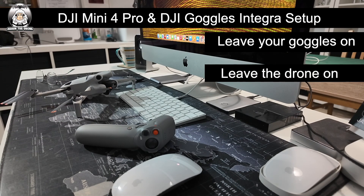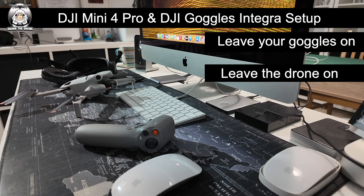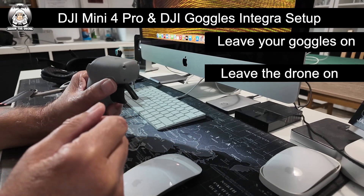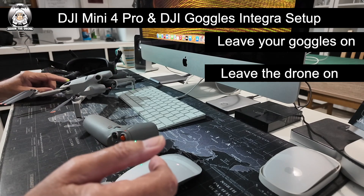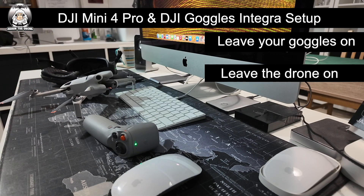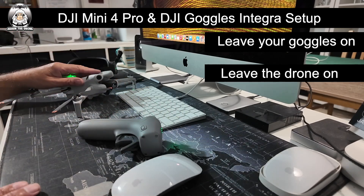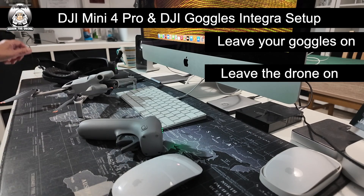We still haven't done the controller yet. The drone is on, the goggles are on — now we turn on the controller. Just power it on, then keep that button pressed. Now we've got to do the drone button again until you hear that click. Now everything is ready — it will stop in a minute. The controller, the drone, and the goggles are all bounded together. They call it 'bounded' — I'll call it binding. I'm just going to check through the goggles again.